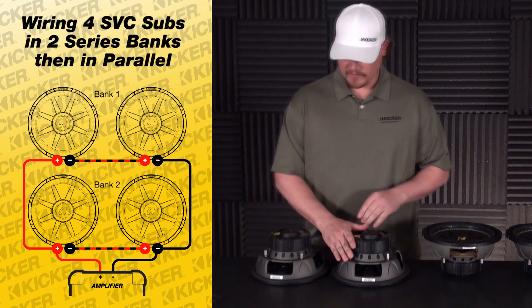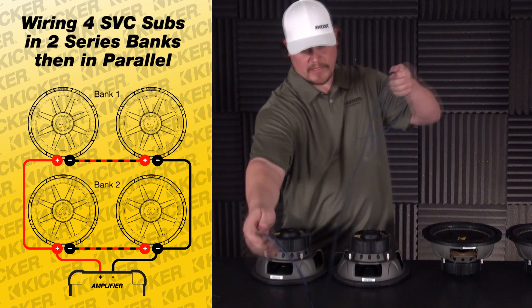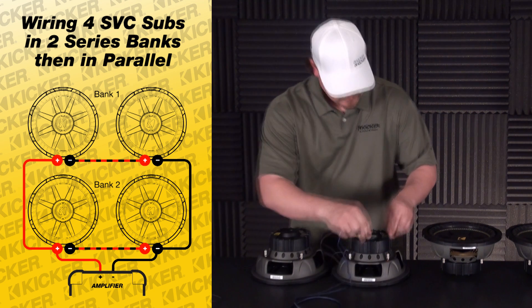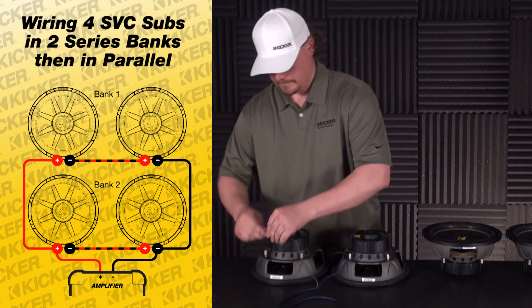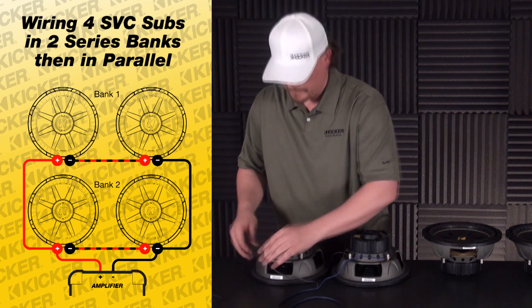So I went negative to positive. Take my speaker wire going to my amp, go to my positive and to my negative.